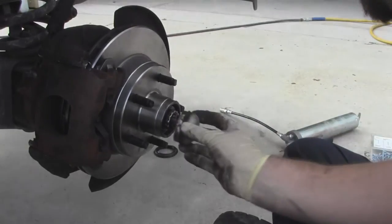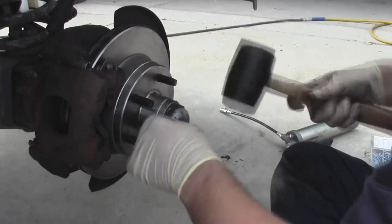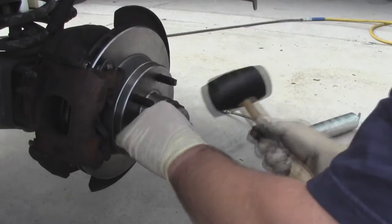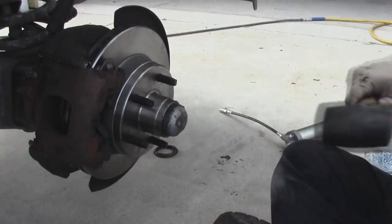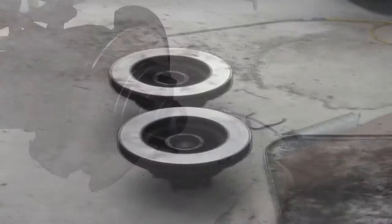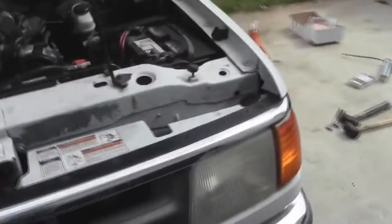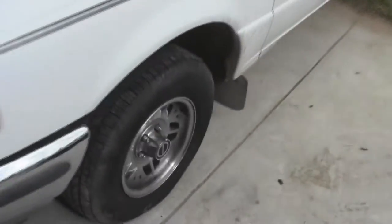Don't want to forget to put your dust cover back on. Now I just have to do the other side and get both wheels back on.